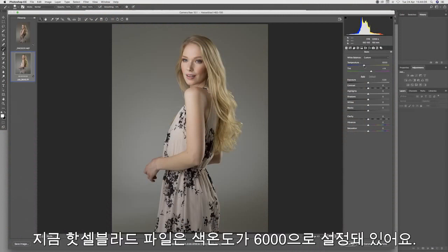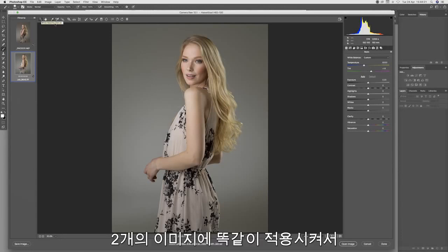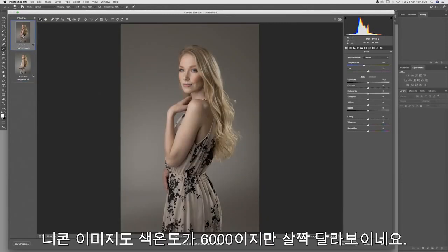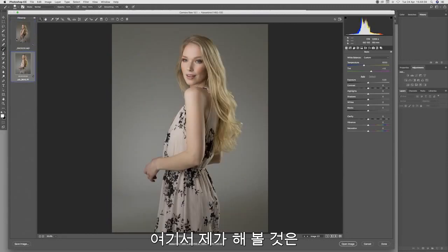The Hasselblad file is set at 6,000 Kelvin color temperature and it looks pretty good. We have a white balance neutralize tool here, so I may apply that to both images to get an accurate fix with both images neutralized according to the software. The Nikon image is also showing at 6,000, but the color balance looks slightly different, as does the appearance of highlight tones as well.